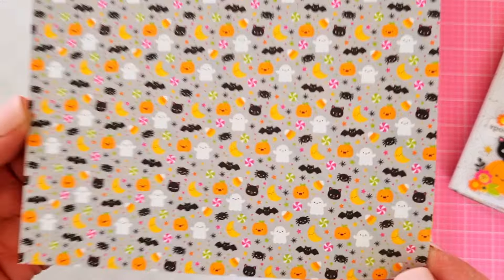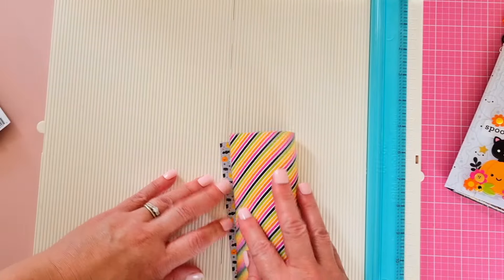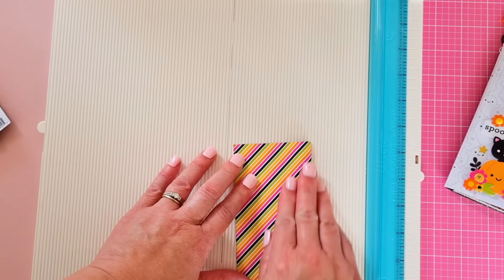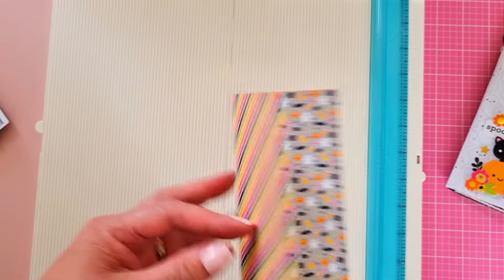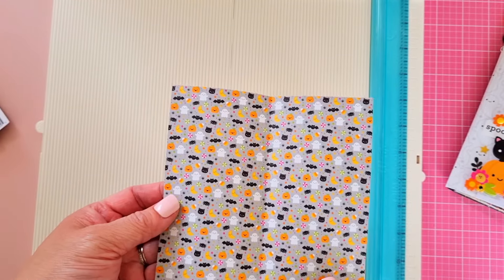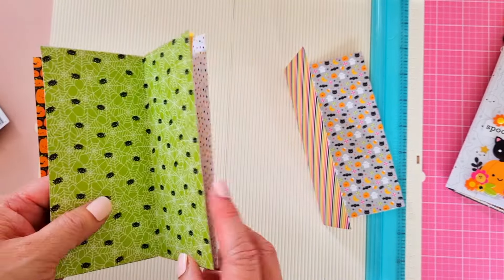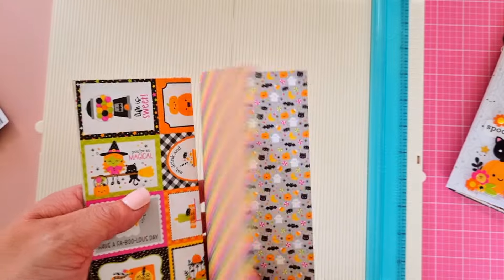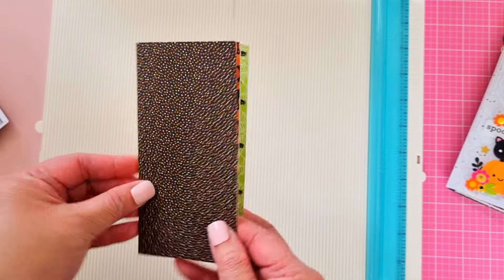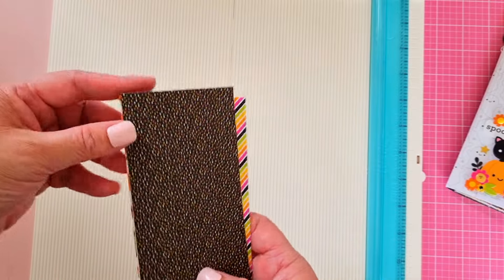Grab your six by six pad and pick any one of the papers. Look how tiny those cute little pumpkins are! What you want to do is fold it in half — I love that stripe as well, I love both sides. Just fold it in half and that makes the six by three album from your six by six. Then you fold a whole lot of these, get your glue, adhere them back to back, and they end up like page, page, page, page, and so forth.